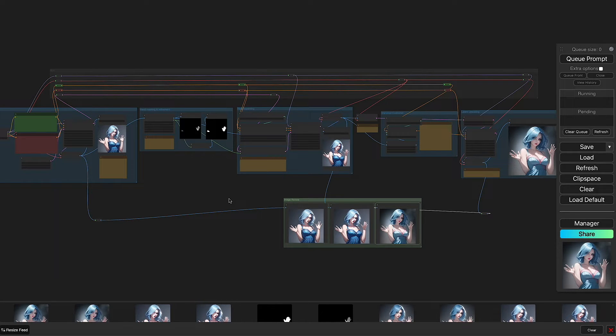Looking at the workflow it might seem like there's a lot going on, but it's actually a lot simpler than it seems. The workflow is available for everyone to download — links in the description below. At a global overview you can see the workflow split into a few key areas. The first is on the left, which I'll call the base generation.